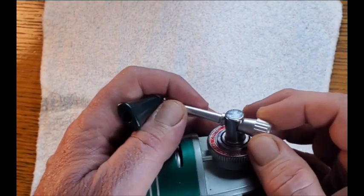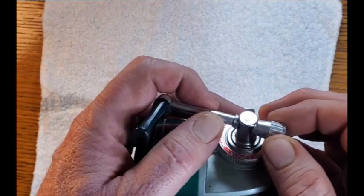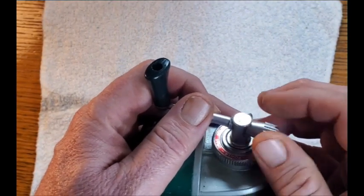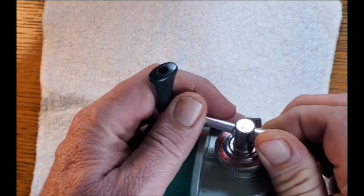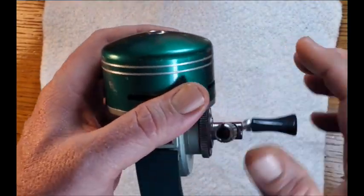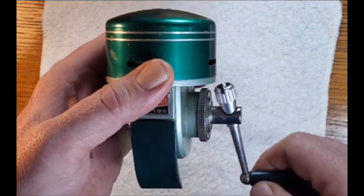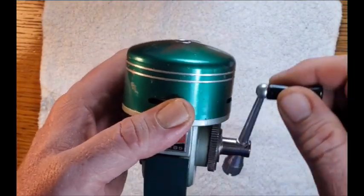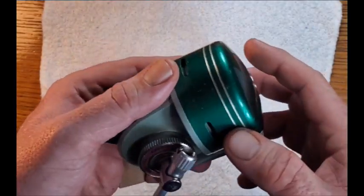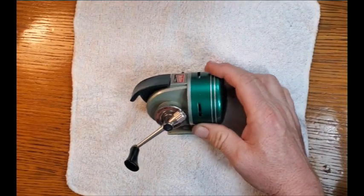It has a removable and foldable handle, sort of like the Garcia Mitchell reels. One problem I notice is that the button isn't staying — it's not catching when you push it. That's something we're going to have to figure out, so let's get started.